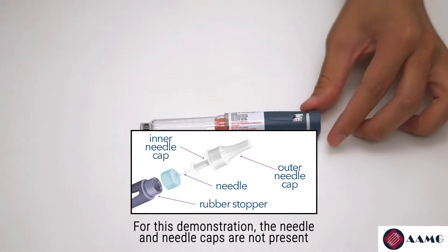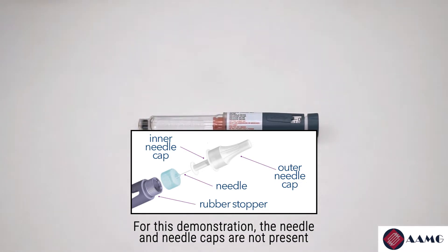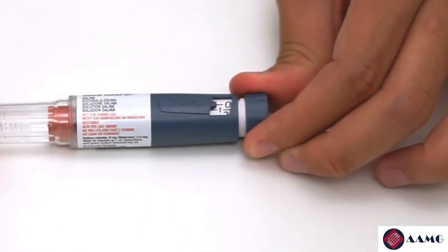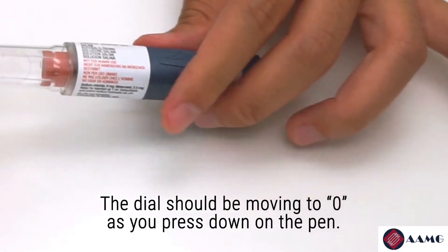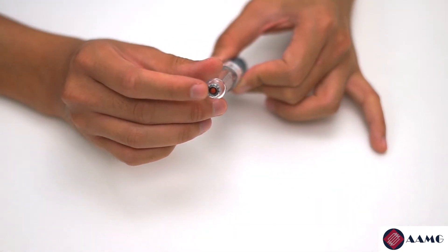Saving that outer cap, remove the inner cap — this should reveal the needle. To test for safety, dial the insulin pen to two and press down on the insulin pen.